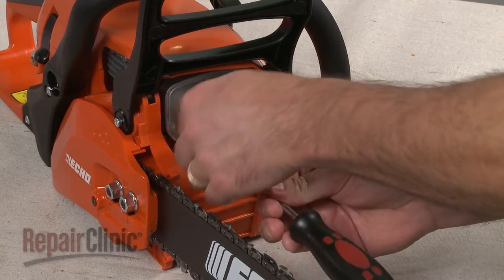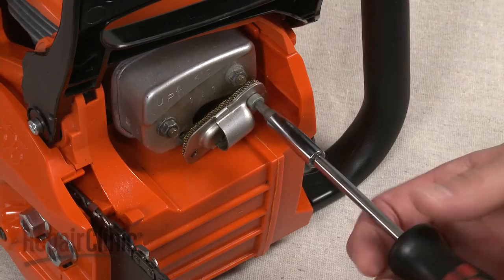Remove the screws securing the spark arrestor and pull the shield and the old screen off of the muffler.